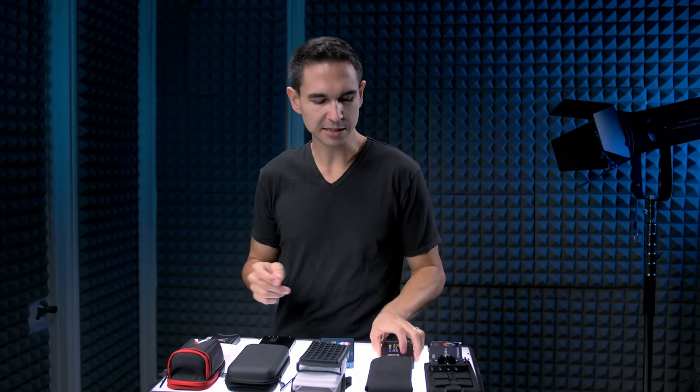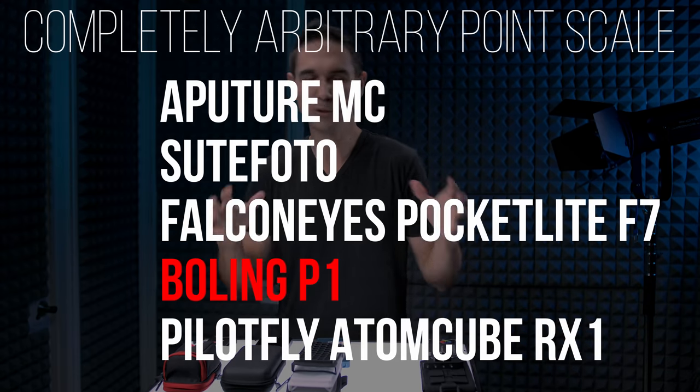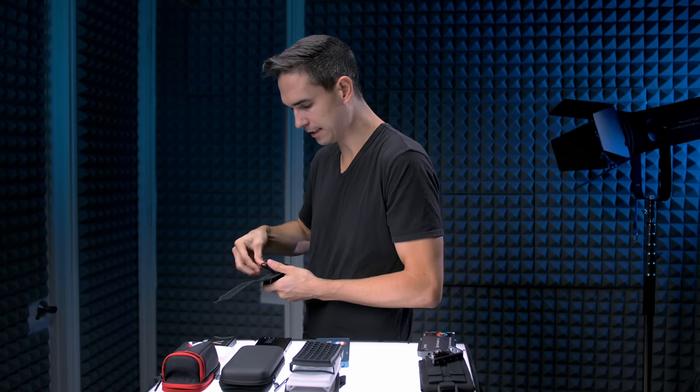So the first thing we should do is a durability test. I'm not actually going to throw all these against the wall, but the Bowling P1 is disqualified from the competition. I tried to charge it to full and by the time it got to full, it died. I don't know if the battery or electronics shorted out, but it just doesn't work anymore. I sent it back, got another one, charged it on a separate outlet — and that one died too. It's happened to two separate units, so I can't recommend anyone buy this product.